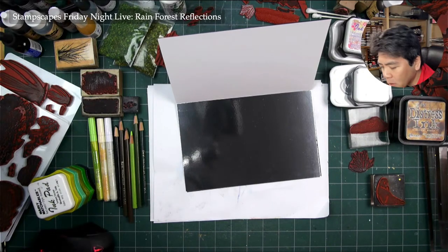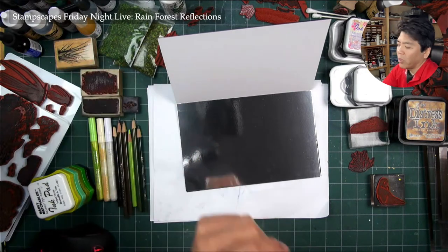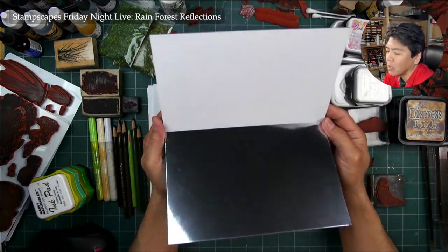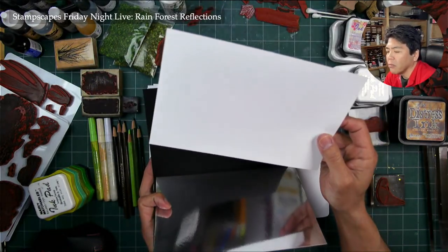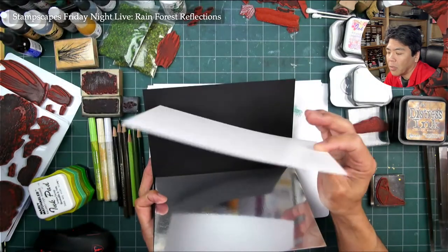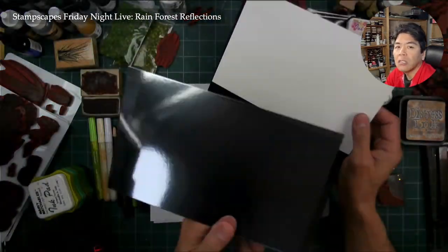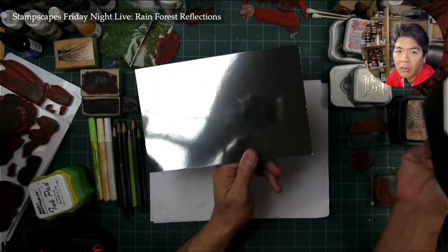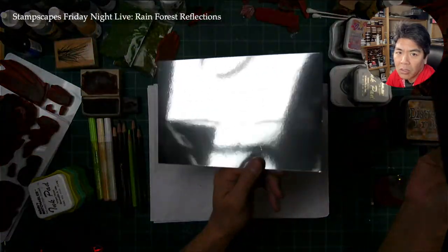Hello and welcome to Stampscapes Friday Night Live. We're going to be doing Rainforest Reflections here, a card based on a half-page piece of paper. I have a piece of 8.5 by 5.5 inch semi-gloss cardstock, and it'll be reflected into a piece of silver, 8.5 by 5.5 inches, kind of reflective cardstock.